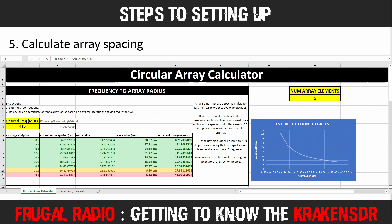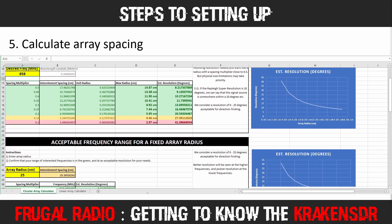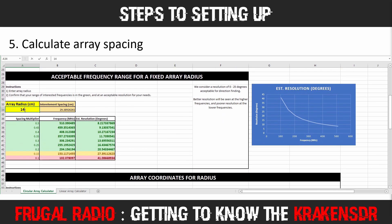I knew 14cm was the right spacing because I used the Array Calculator — a simple spreadsheet downloadable from the GitHub site. You enter the desired frequency in MHz and it calculates the spacing needed between the five antennas. Spacing multipliers of 0.2 to 0.5 are acceptable, though I aimed for 0.4 to 0.5. Plugging in 858 MHz showed the antennas needed spacing of about 17.4cm and a max radius of 14.87cm. Inputting 14cm in the Array Radius section gave a spacing multiplier of around 0.47, providing excellent resolution for direction finding.